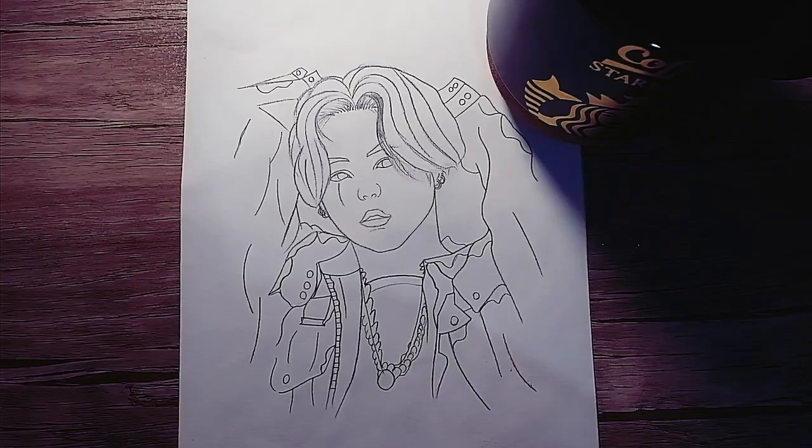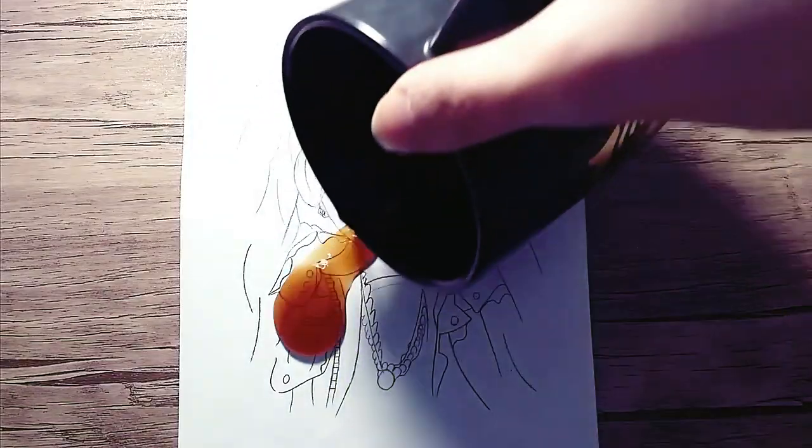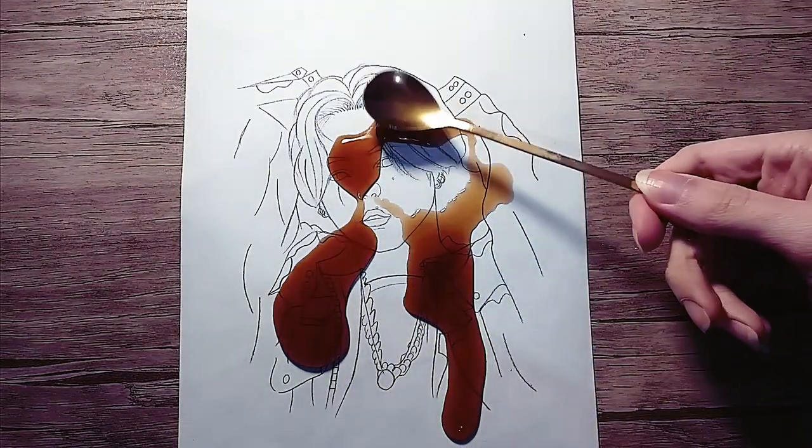Okay, after eating noodles, we have to start spilling coffee on the drawing. I don't know why it's like this.